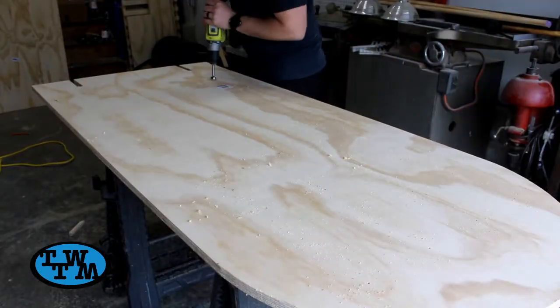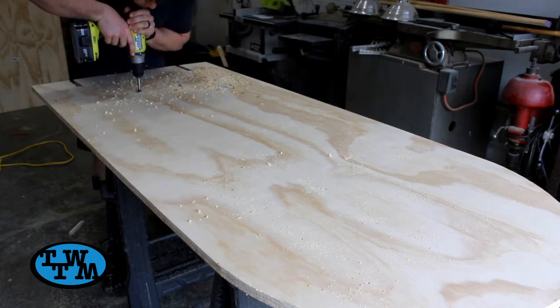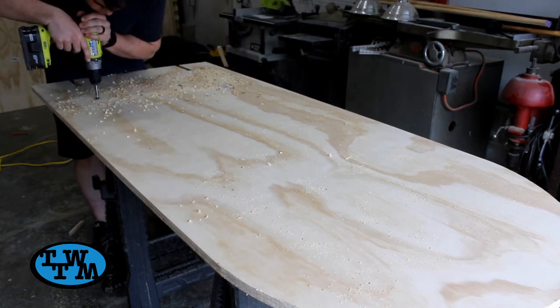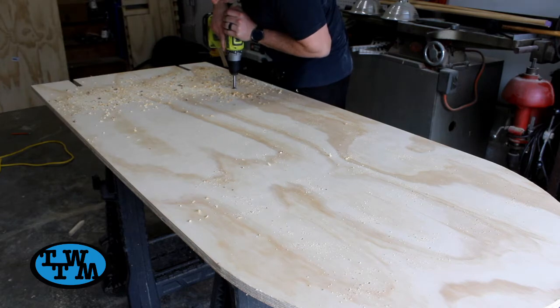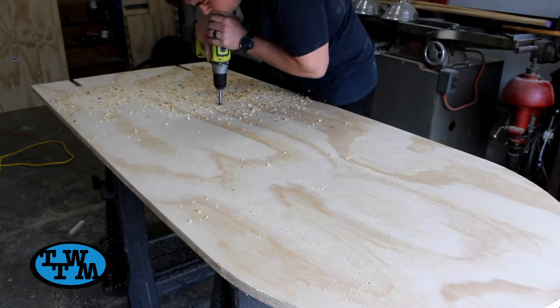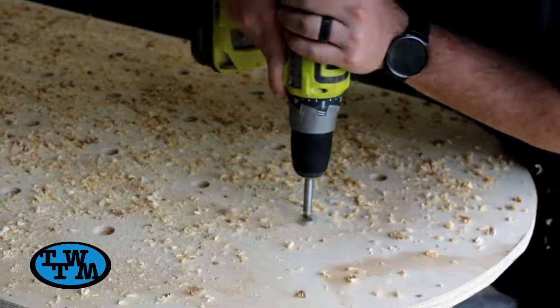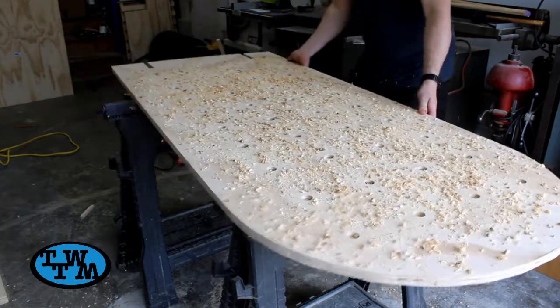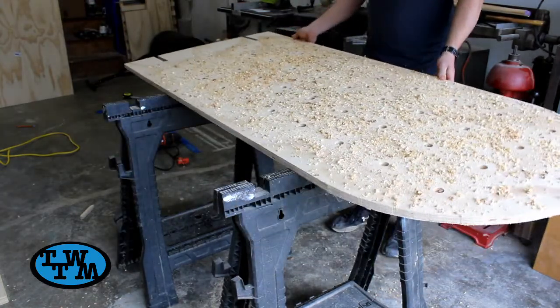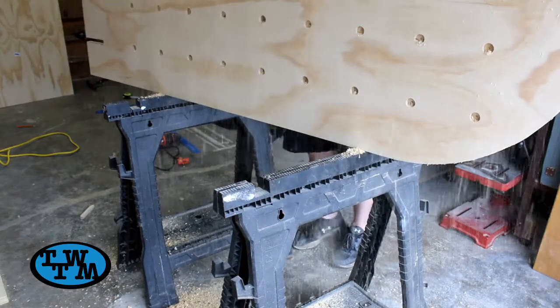With a forstner bit the same size as my dowels, I drilled halfway through each hole. I then flipped the board over and drilled the rest of the hole out. This ensures that my holes don't blow out like they would if I tried to just drill straight through.